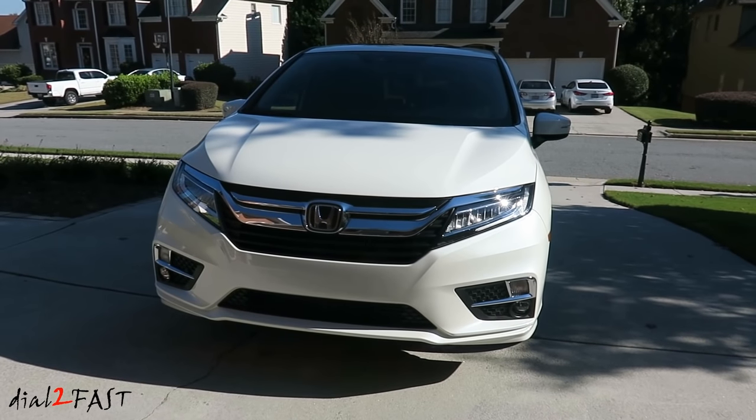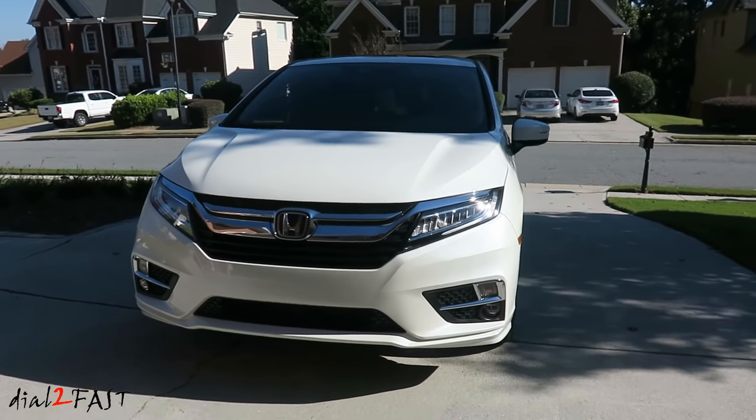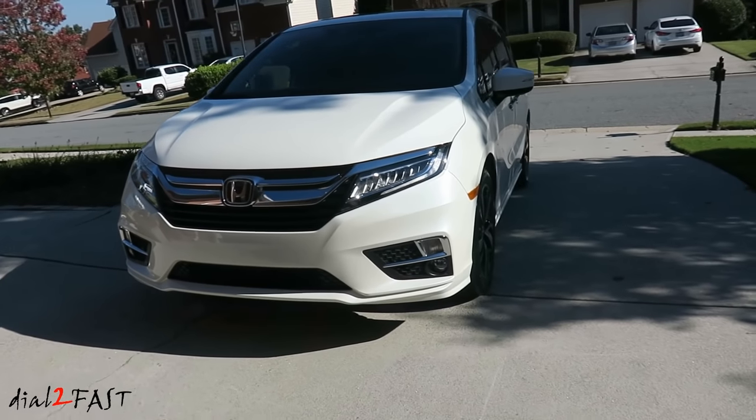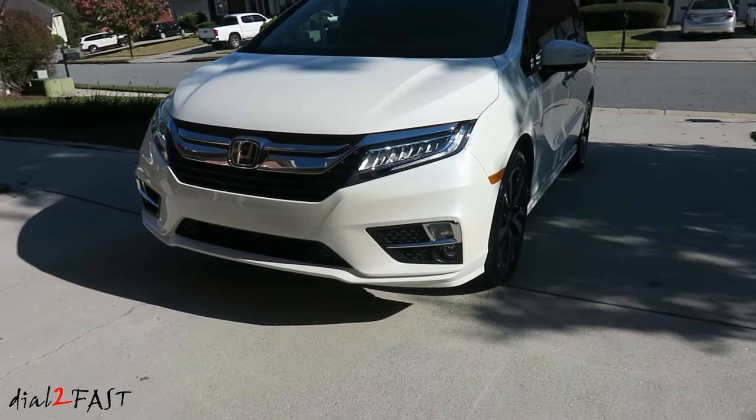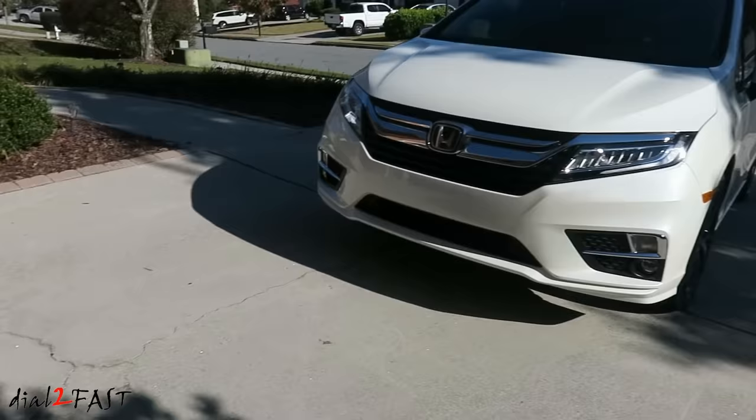Hello viewers! This is Dao2Fast here. In today's video, I will be installing mud flaps on this 2019 Honda Odyssey and also installing the all-weather floor mats inside the vehicle and the plastic cargo tray in the trunk. So let me show you these parts.